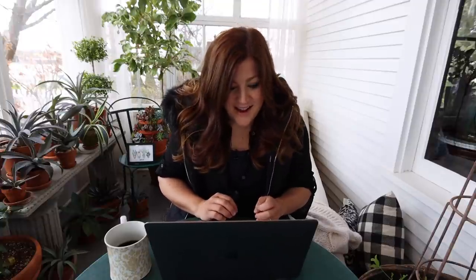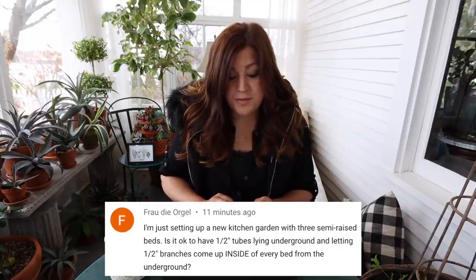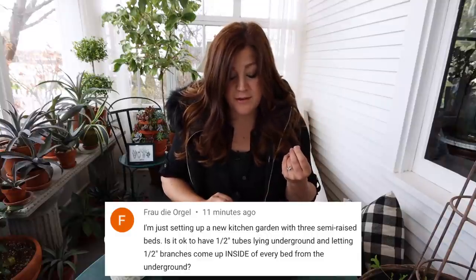First question: 'I'm just setting up a new kitchen garden with three semi-raised beds. Is it okay to have half-inch tubes lying underground and letting half-inch branches come up inside every bed from underground?' Yes, you can do that. The only issue I can see is that it might be harder if you have any leaking. We use PVC pipe and copper pipes coming up into each raised bed and the fittings are a little more secure. When dealing with half-inch poly, it's easy to nick it with a shovel. But it's a great idea because it hides the tubing, which is always nice.